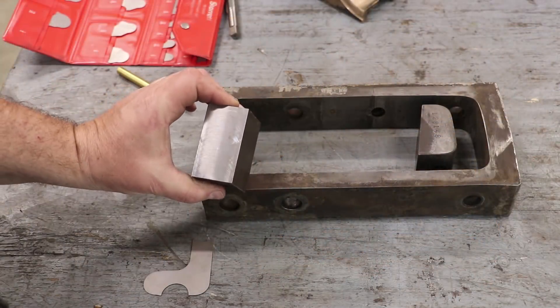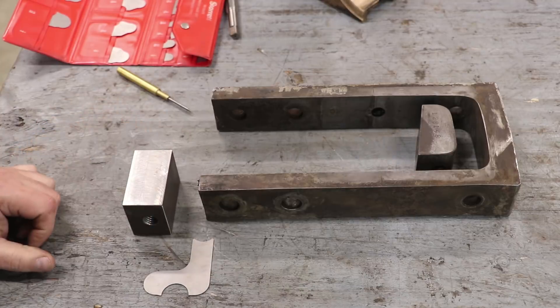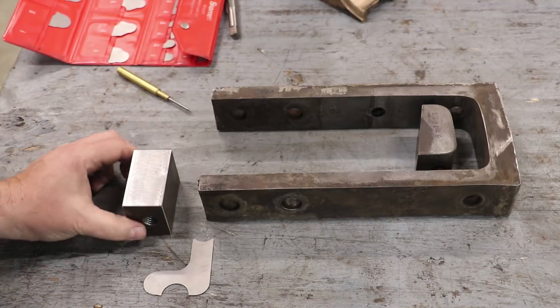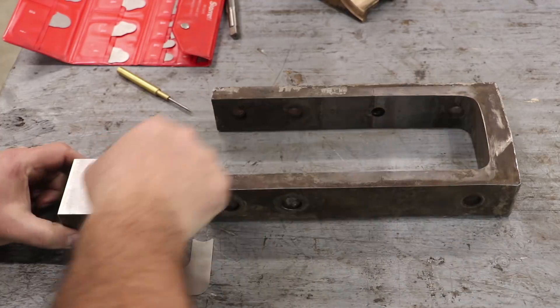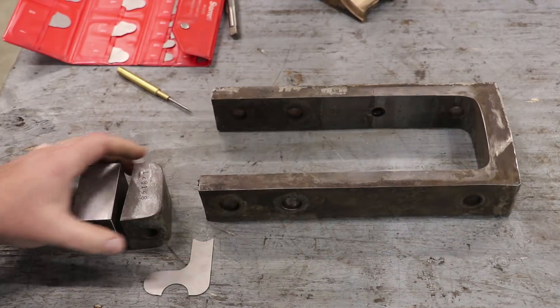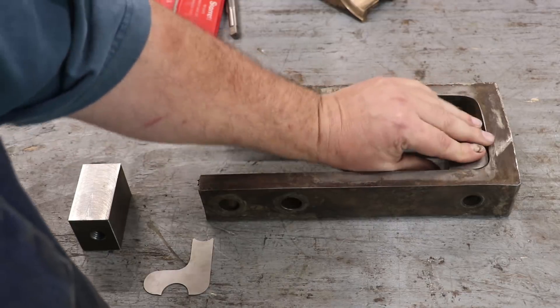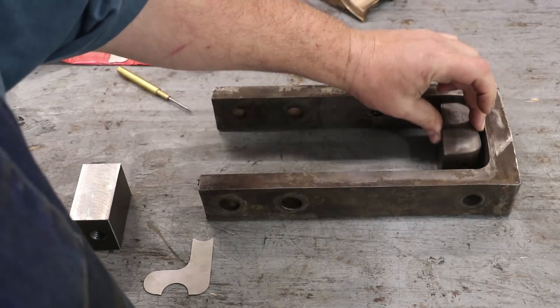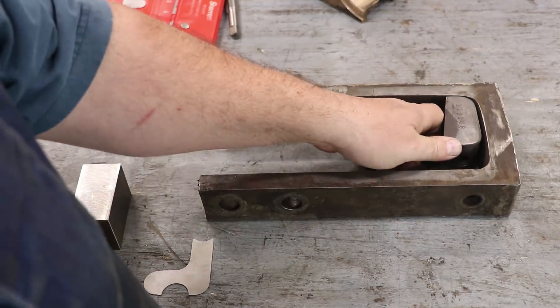So we got our blank pretty much cut out to size. We got our hole through there. The next step that I want to do is to cut these radiuses on the edges here. This is the original piece, and you can see where those are in there to give some clearance in the top and the bottom. So when you adjust this thing all the way up and down, it fits in these radiuses.